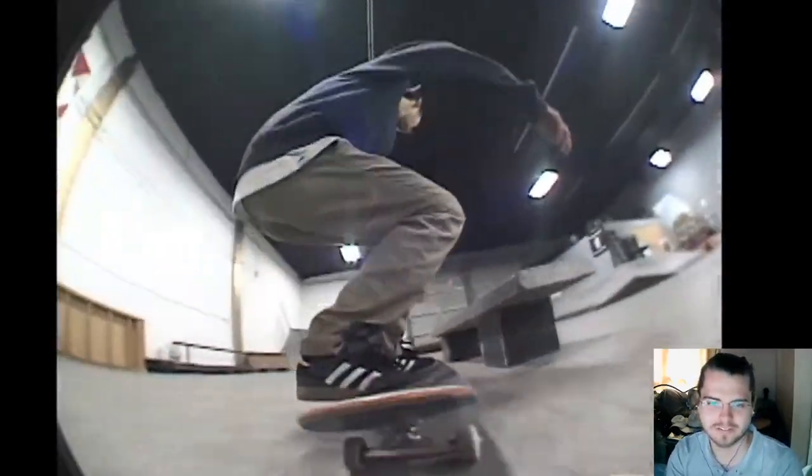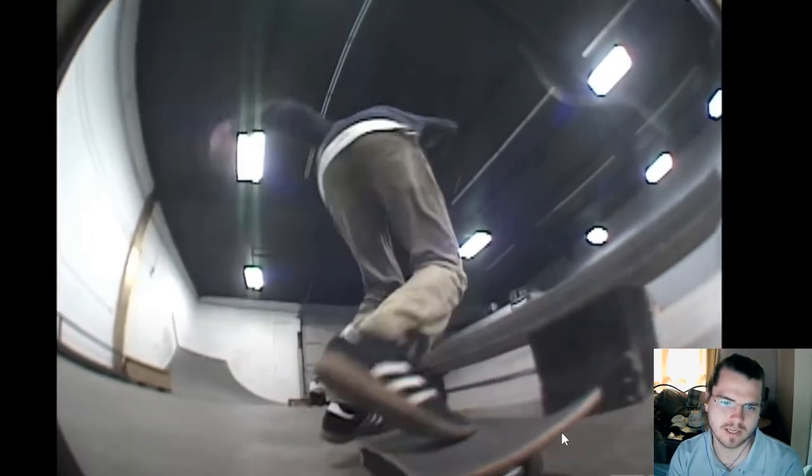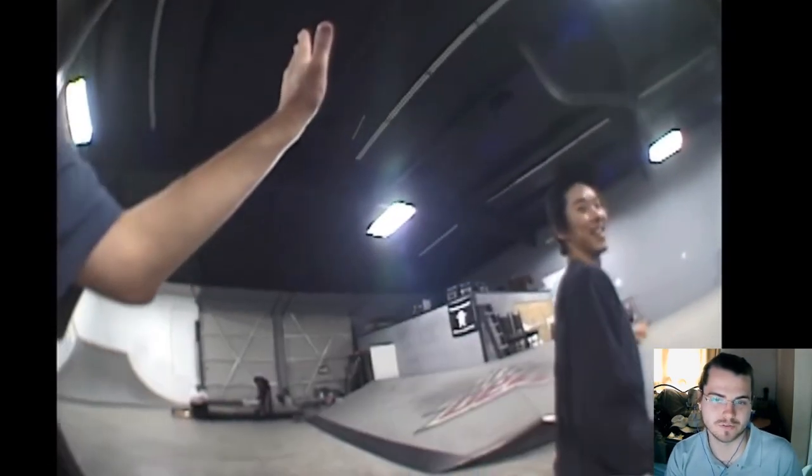So that was a nollie — nollie half cab. I got a slow-mo on that, dude. Nollie half cab to fakie full cab out. Pretty gnarly. Let's see this next trick too.